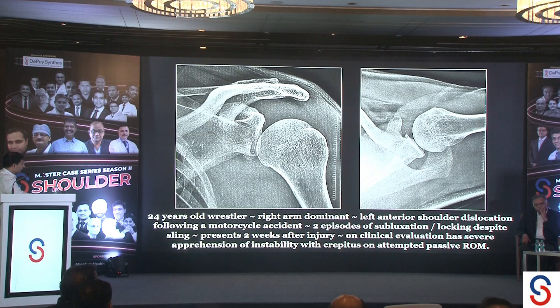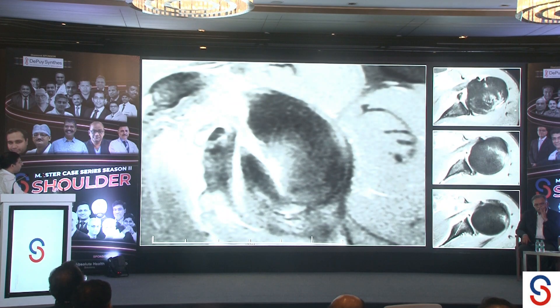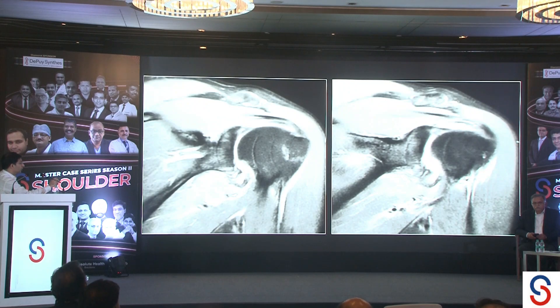On MRI, we can see a large bony anterior rim fracture — a bony Bankart — with the humeral head appearing well centered. In addition, he also has a posterior labral tear. So there is an anterior labral tear with the bony Bankart and a posterior labral tear. The superior labrum does not look good at all, and while the biceps anchor is okay, I suspected some superior labral pathology. His rotator cuff is alright.